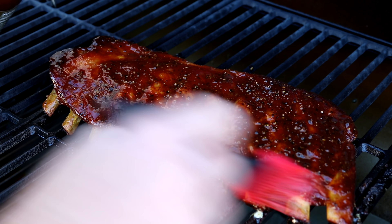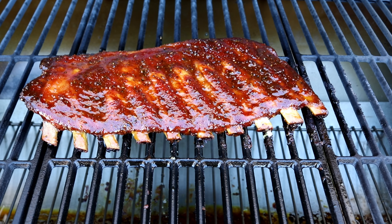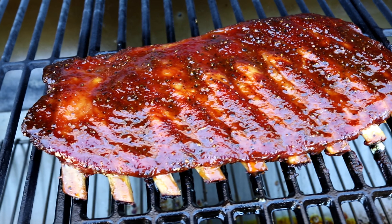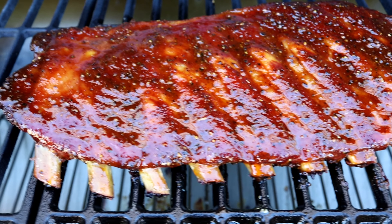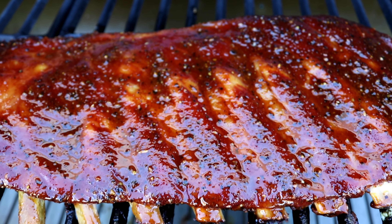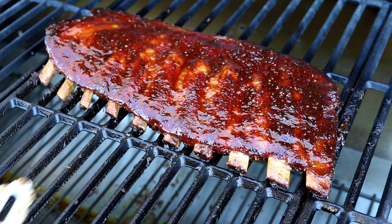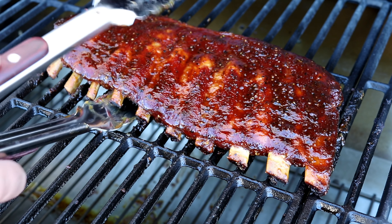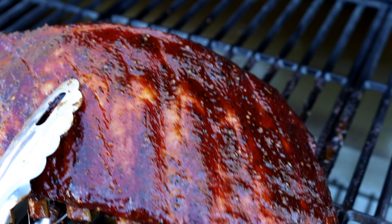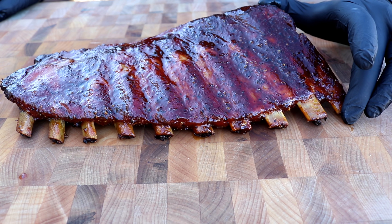We've got our pit up to temp, so let's go ahead and get our ribs on. I'll put them right here in the middle and kind of straighten the bones up, squish them together, try to get them straight. Right over here where I'm pointing is how we measure the pit temp with the DigiQ. We're running about 275°F, so we may end up doing more like a 2-1 instead of a 3-1 — we'll see how that works out. When using the DigiQ, you close off the vent to the firebox and it blows air in to keep the temp going for you, so we'll close these down.